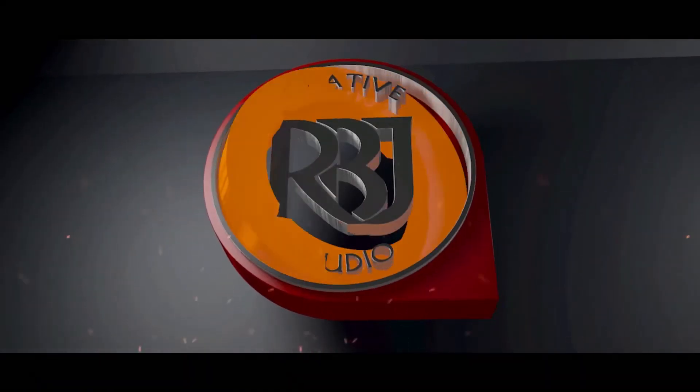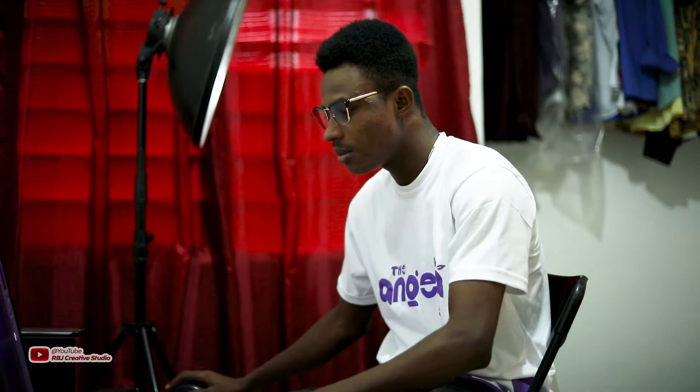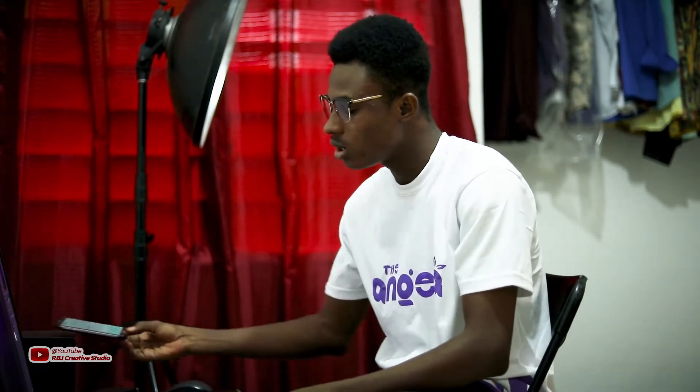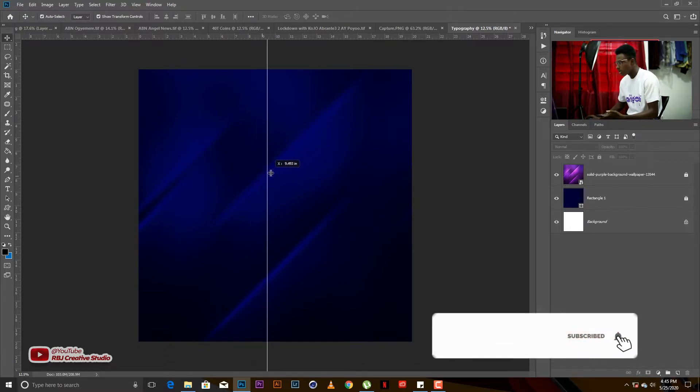Today we are doing something about typography. This type of typography is something all graphic designers are used to. We all know how to go about our typography and have our ways of getting nice typography. Today we are going to learn something about typography — how to get nice text in designs — so let's get to it.